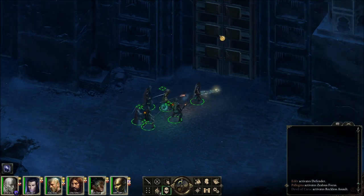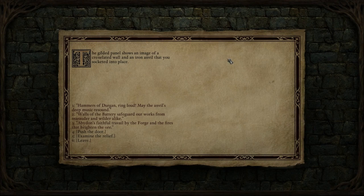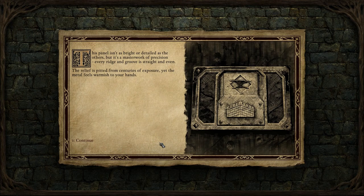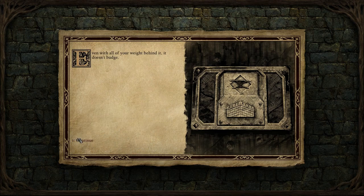We'll sneak up to this door, because you never know — doors are very tricky sometimes. The gilded panel shows an image of a crenellated wall and an iron anvil that we socketed into place a few episodes ago. The panel isn't as bright or detailed as the others, but it's a masterwork of precision. Every ridge and groove is straight and even. The relief is pitted from centuries of exposure, yet the metal feels warmish to your hands. Even with all your weight behind it, the door doesn't budge.